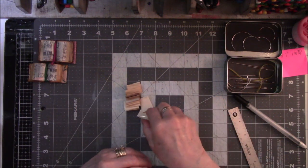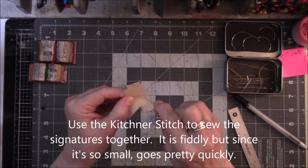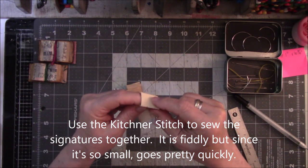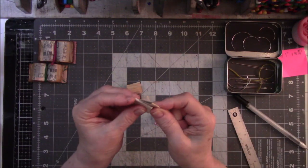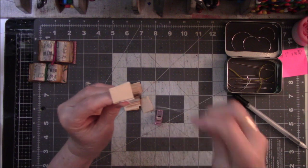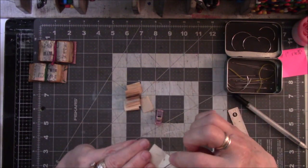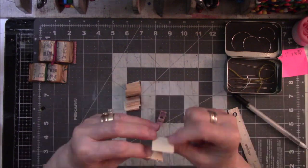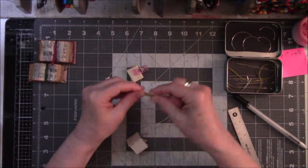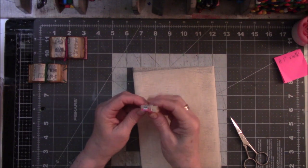You take your next signature. You can pre-poke the holes; I just don't want to take the time to do it, so I just stab. I have stabbed my finger once. Fold it and then put it on top of the next signature and go in the bottom. This is basically like the three-hole pamphlet stitch except you only have two holes.